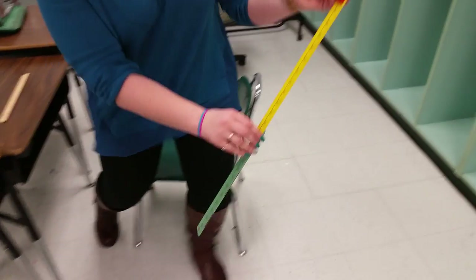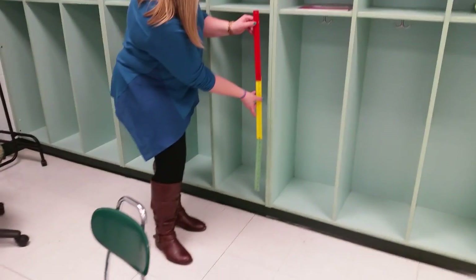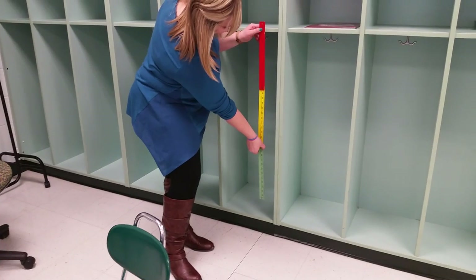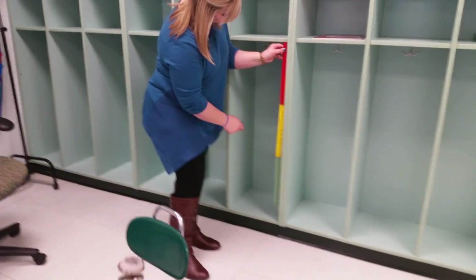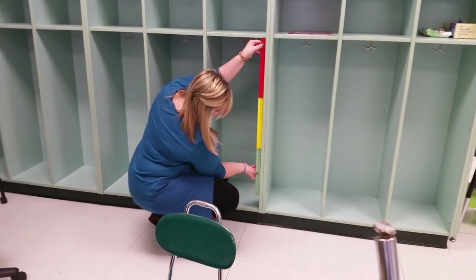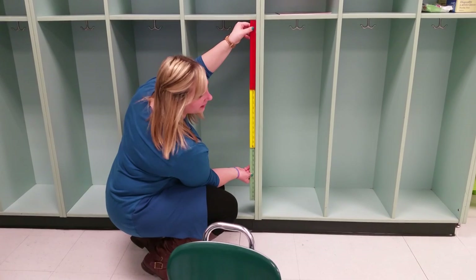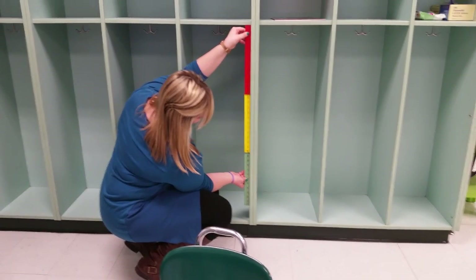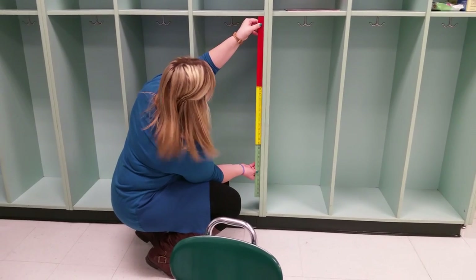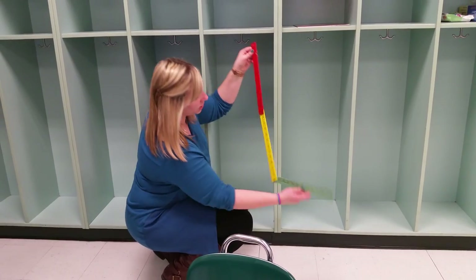So we're going to measure something bigger. I'm going to turn around and we're going to take a look at our cubbies. When I measure with my yardstick, just like a ruler, I'm going to line up the top of my yardstick with the top of my cubby. I can see that this cubby is just a little bit longer than my yardstick, so I'm going to say this is about 1 yard because I definitely couldn't fit another yard down there. So we're going to say this cubby is about 1 yard.